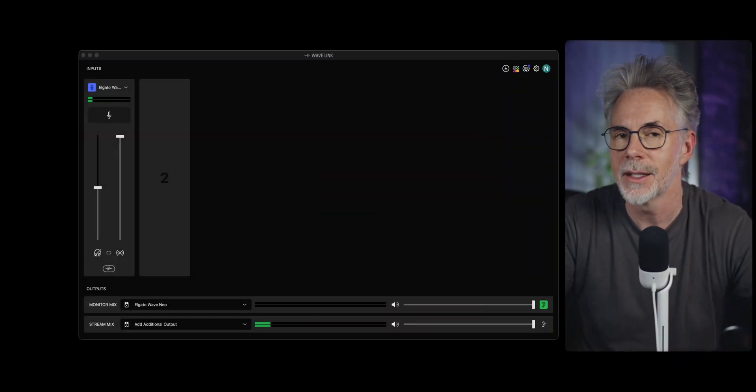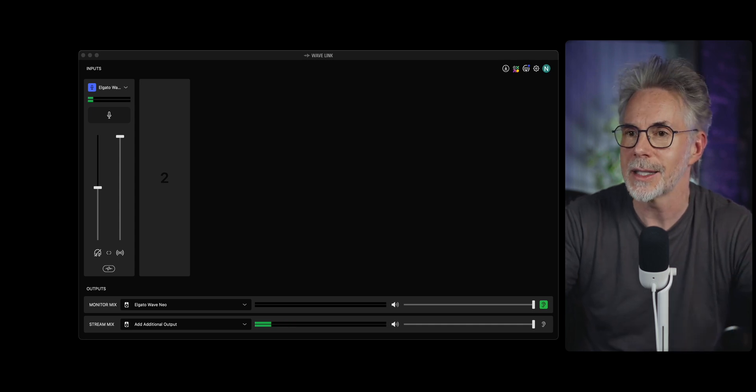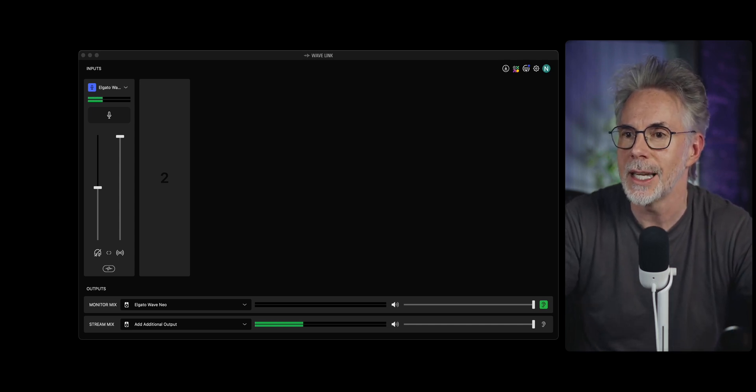The first thing you need to do to get this to sound better is to simply download the Elgato Wave Link software, which is a free download from Elgato's website — link in the description below. Once you've installed that and got it up and running, it's going to look something like this. You will need to add the Elgato Wave microphone as an input source, which you'll see here.